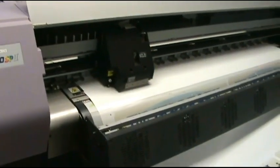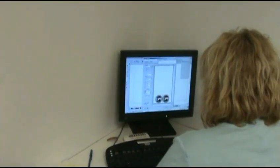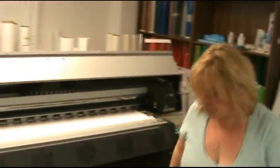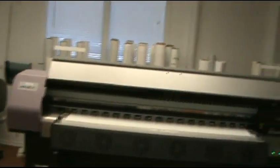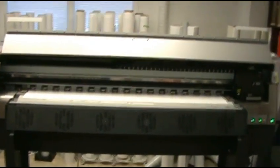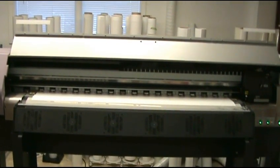Should have brought my tripod, yes, because it takes a while. So you just transfer it over to this computer and then... sweet. It'll take a couple of minutes.